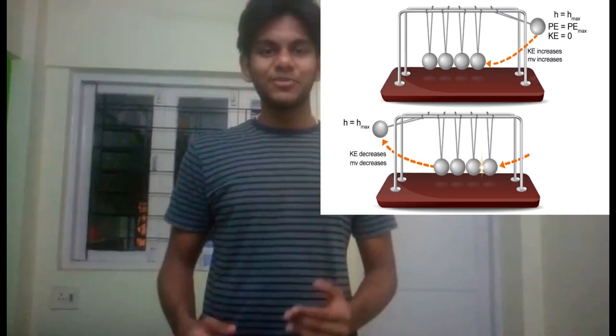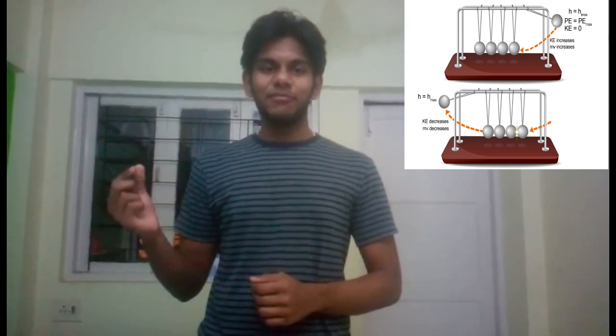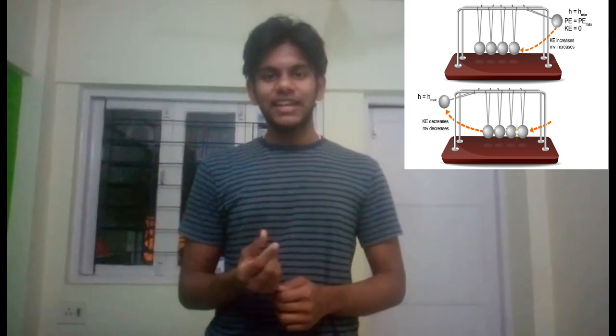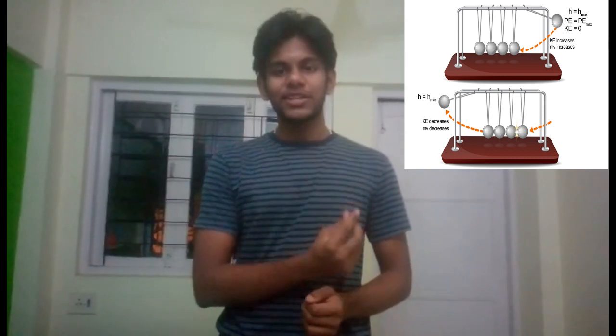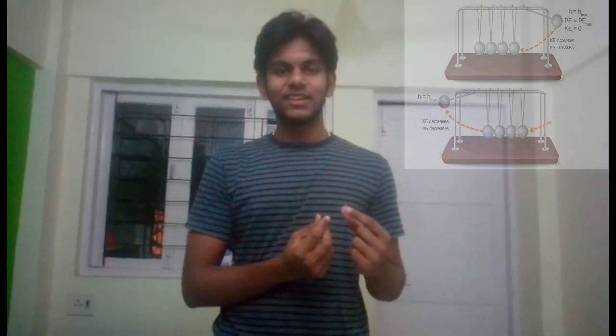Now let's see how the Newton's Cradle operates. When one of the end balls is pulled sideways, the attached string makes it follow an upward arc. When it is let go, it strikes the second ball and comes to a nearly dead stop. The ball on the opposite side acquires most of the velocity of the first ball and swings in an arc almost as high as the release height of the first ball. This shows that the last ball receives most of the energy and momentum of the first ball.